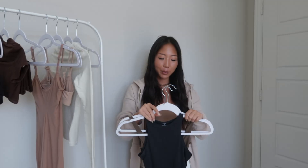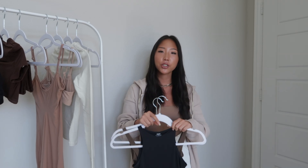Hi guys, welcome back to my channel. It's Hope, and I'm super excited for today's video because I'm going to be doing a huge SKIMS haul, specifically from the Fits Everybody collection and the Cotton Jersey collection. As always, everything will be linked in the description box with my sizes, so let's just get right into the video.